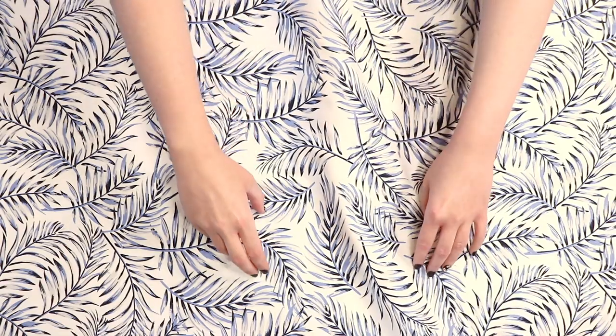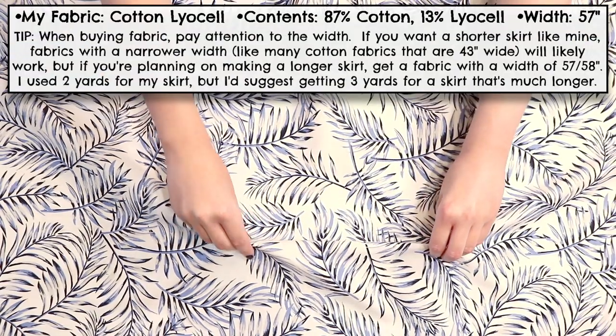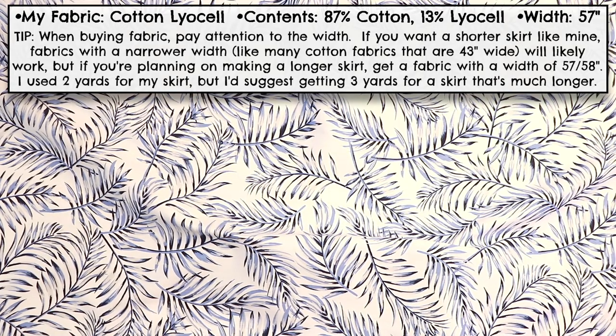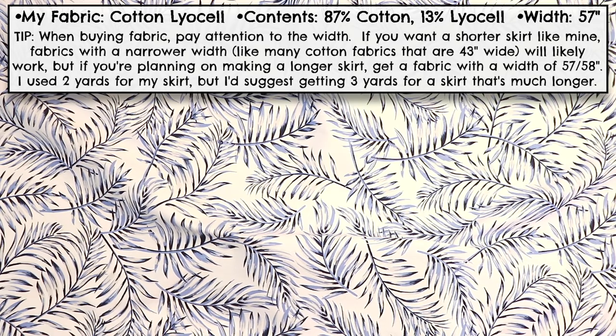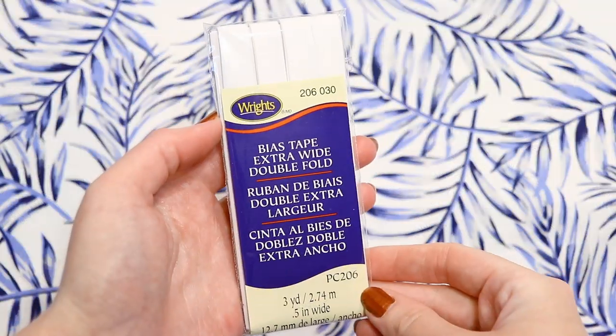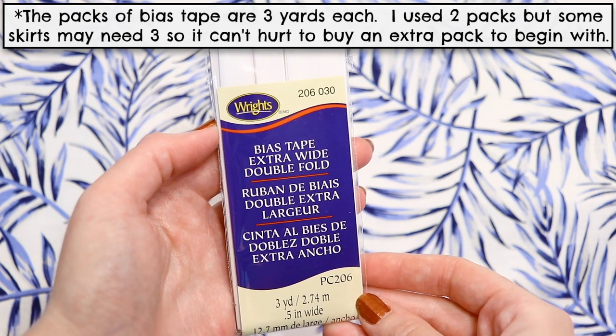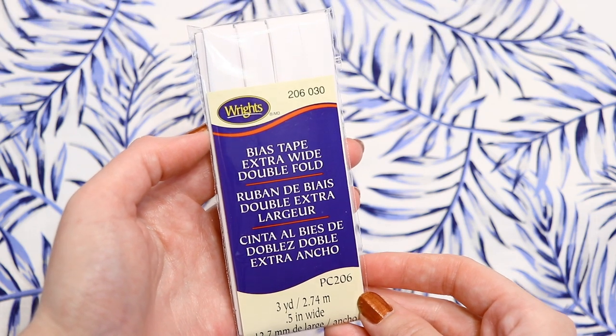To make this skirt you'll need two to three yards of a medium weight non-stretch fabric that holds its shape well so the skirt keeps its flared shape when you wear it. I used a cotton lyocell fabric which felt similar to quilting cotton. You'll also need two to three packs of half inch wide double fold bias tape plus the sewing supplies listed in the video's description.